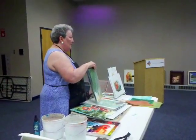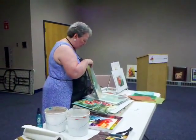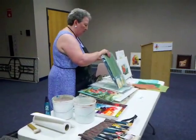How do you spell that? U-N-R-Y-U. And you can get that at Art Mart.